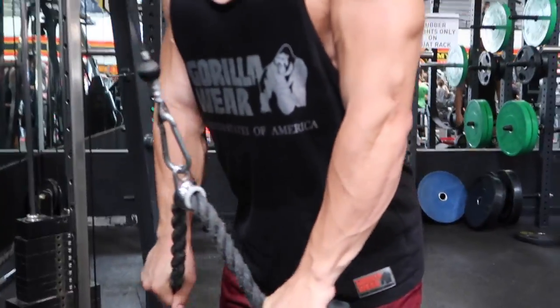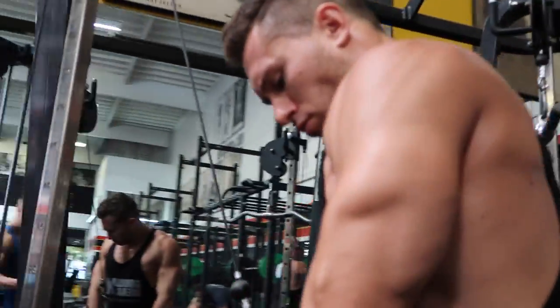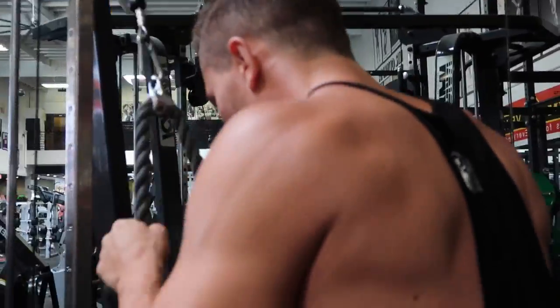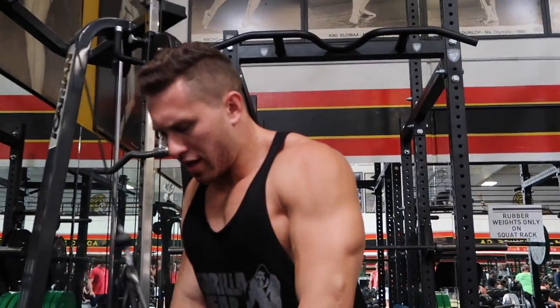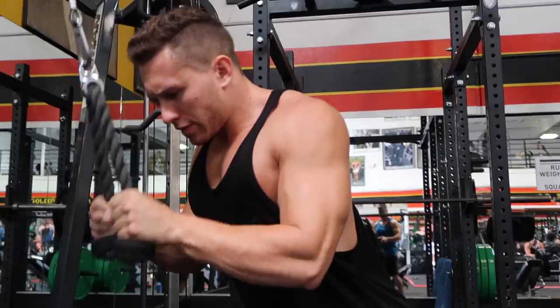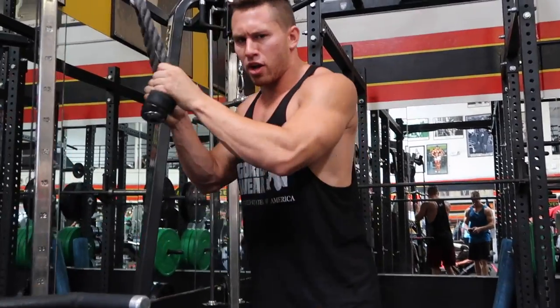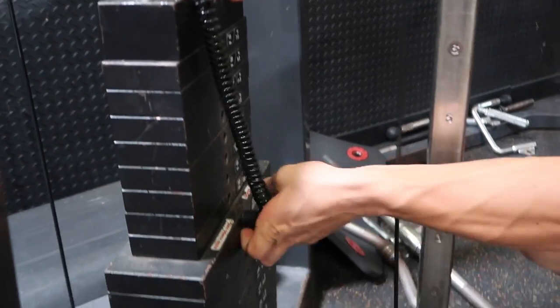Hips back, squeeze at the bottom of the movement, all the way back up top. I'm going to go for about 8 to 12 reps — I finished with 9. I'm going to do a little rest-pause, drop the weight, moving it down to 60.